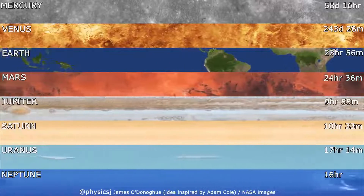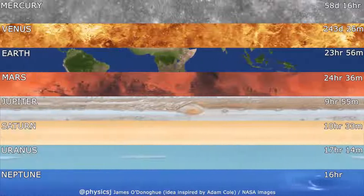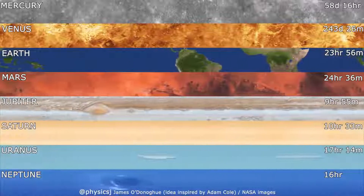This is how fast planets in our solar system rotate compared to Earth. Some planets have days much shorter and some have much longer days than Earth.